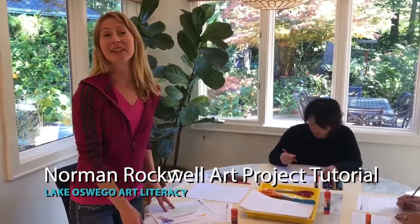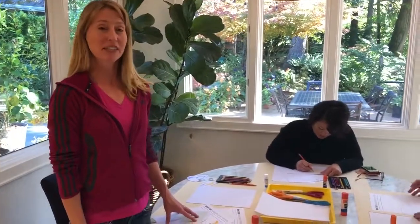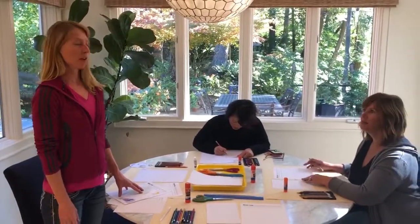Hi! Here we are. We're going to talk about another exciting art literacy project. This is our November project, and we're going to look at the artist Norman Rockwell.